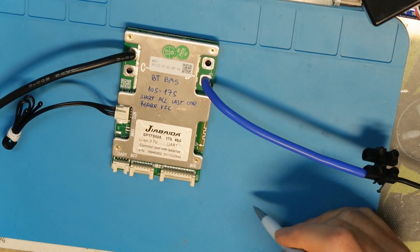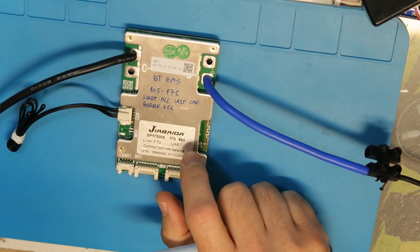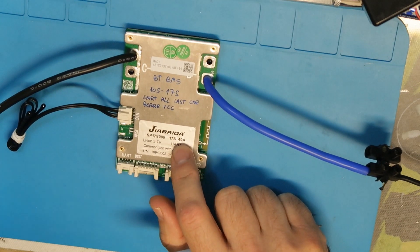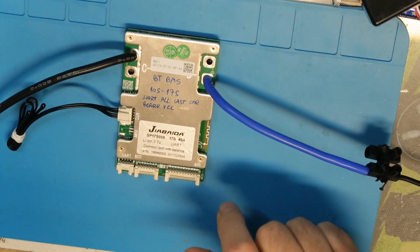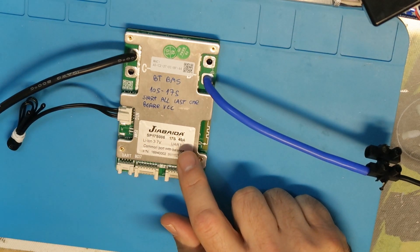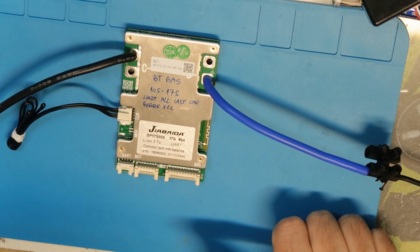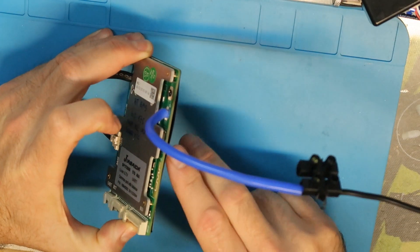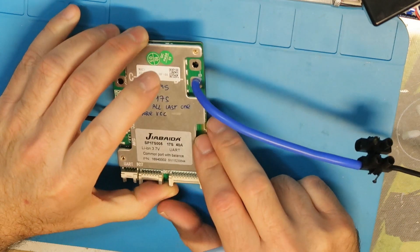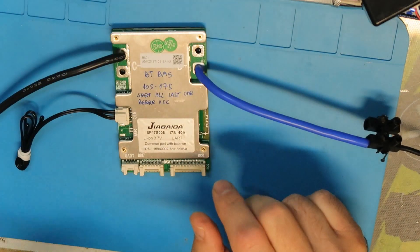The same BMS is available in several amp ratings. This one is for 40 amps, and you can get it up to 220 amps, or maybe down to 10 amps. Like other BMS designs, the difference depends on the number of MOSFETs connected in parallel for switching the power.